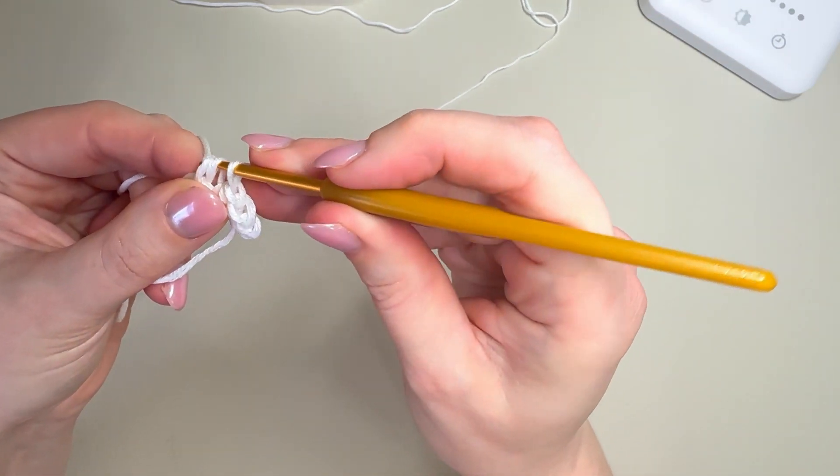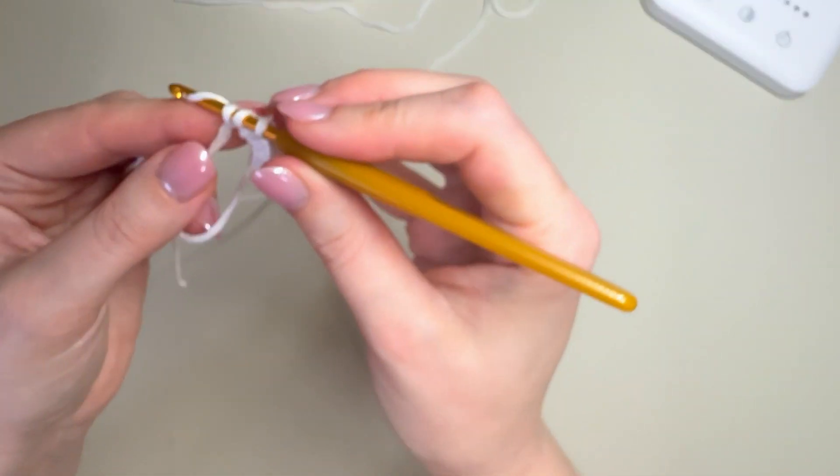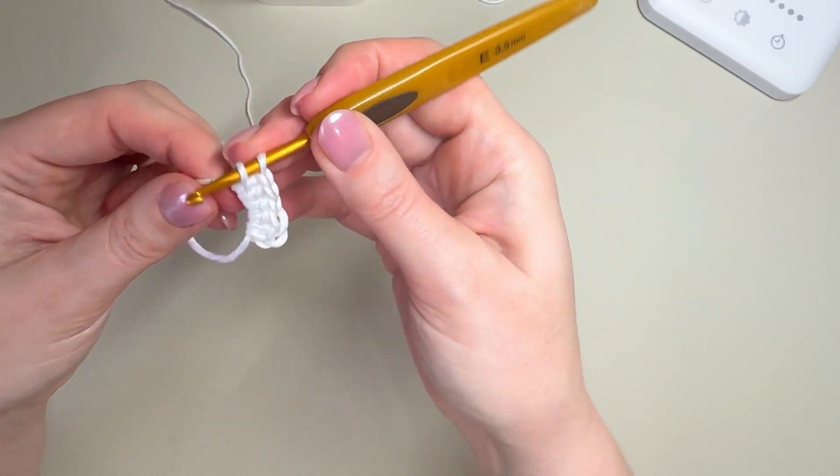You do have to be careful with cotton — it can be a little bit more prone to splitting. So take your time, and if it does split simply undo the stitch and start again.